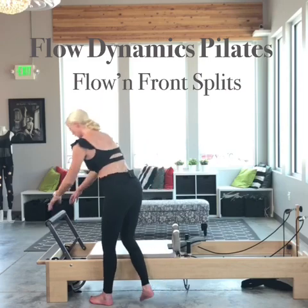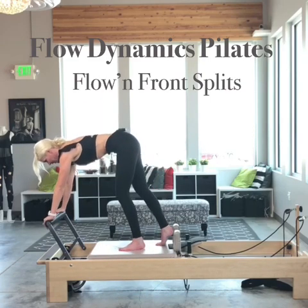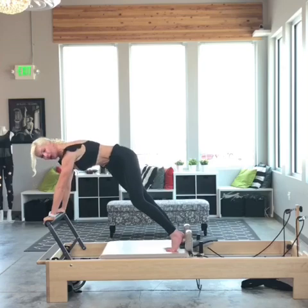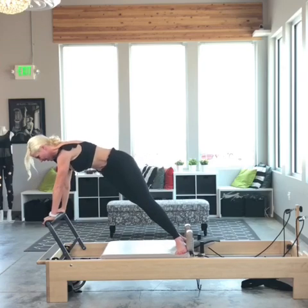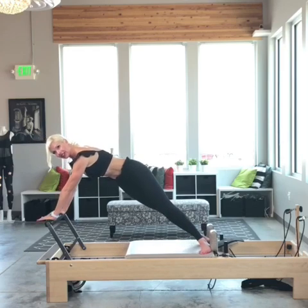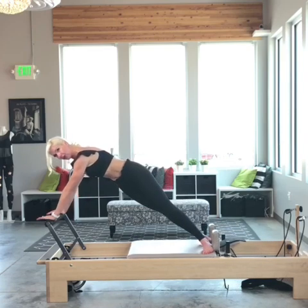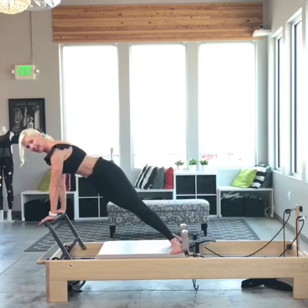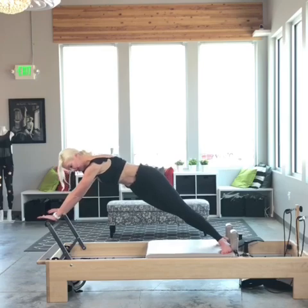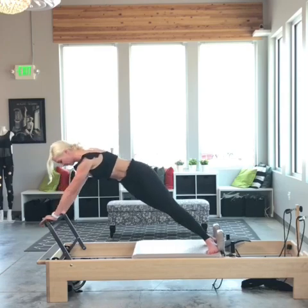I'm going to start here and bring both feet against my shoulder rest, finding a nice comfortable plank position. Now I'm going to turn my toes towards the camera and start with something that feels a lot like the long stretch. I'm going to maintain this position as I inhale open. Most of my weight is in the right hand and I'm going to ride the right hand back in. Inhale open, exhale draw that shoulder blade down towards my right foot as I close the carriage, actively pressing into that right hand.